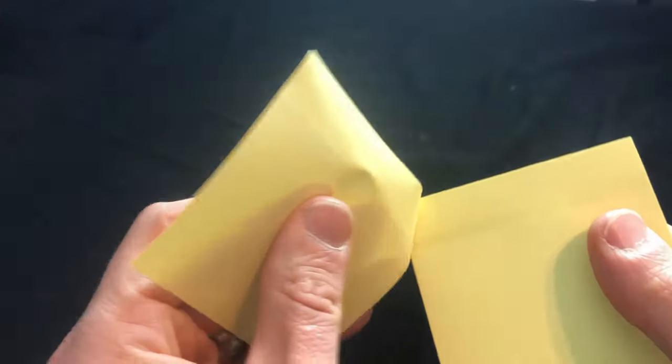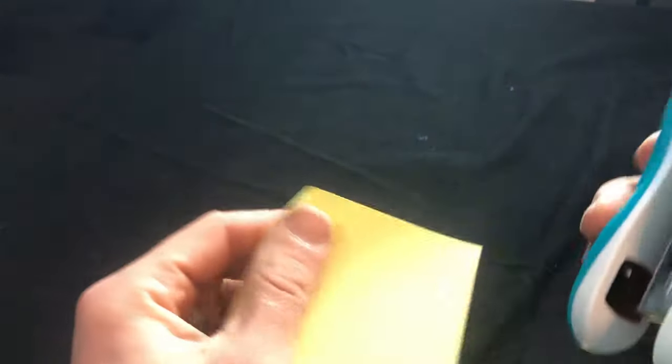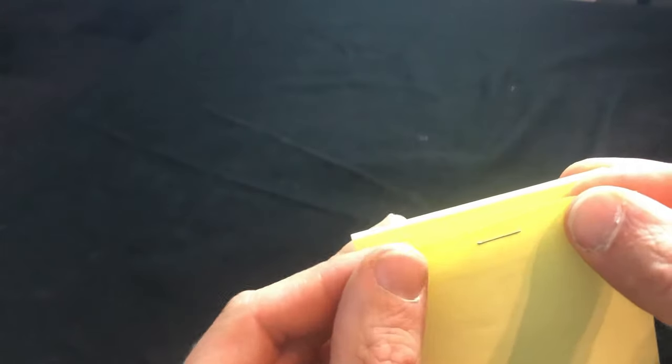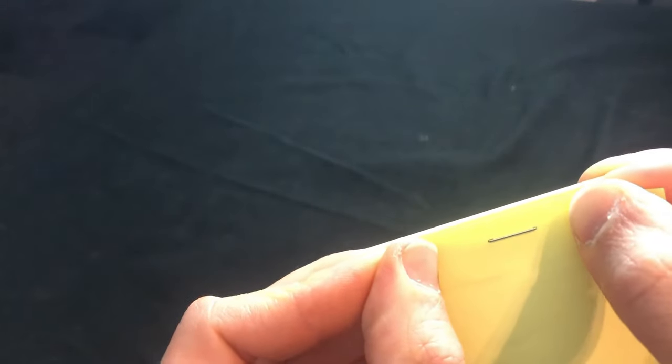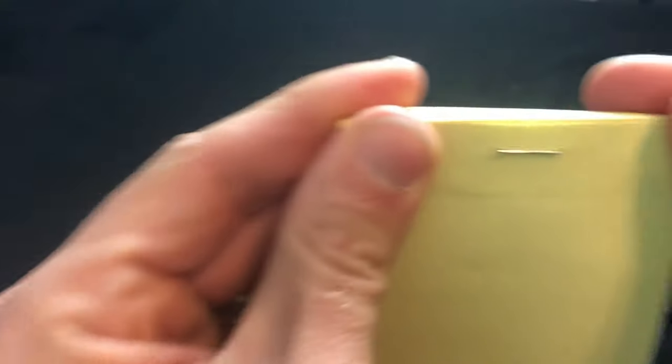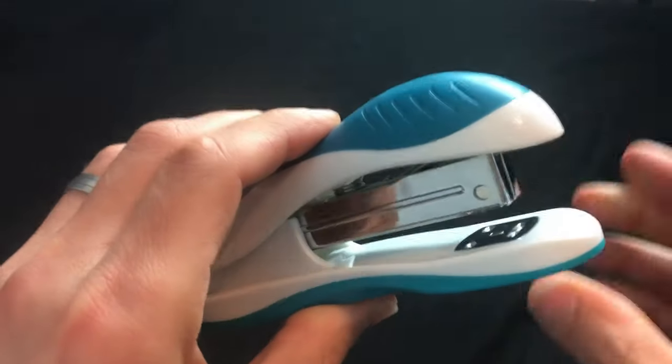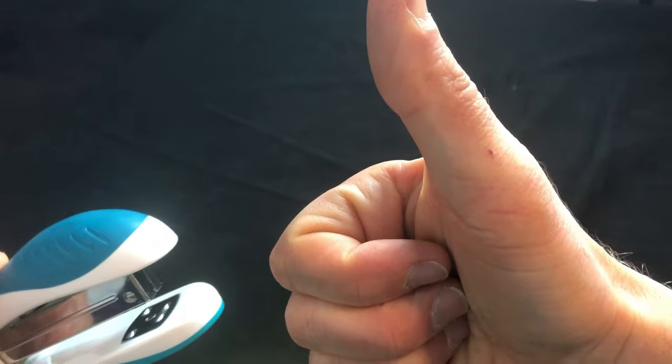Step 1: Peel off a sticky note. Step 2: Put a staple at the top and stick it back onto the pad. Step 3, and this is the most important step: take the rest of the staples out of the stapler. Do not forget to do this. Make sure the stapler is definitely empty. And now you're ready to go.